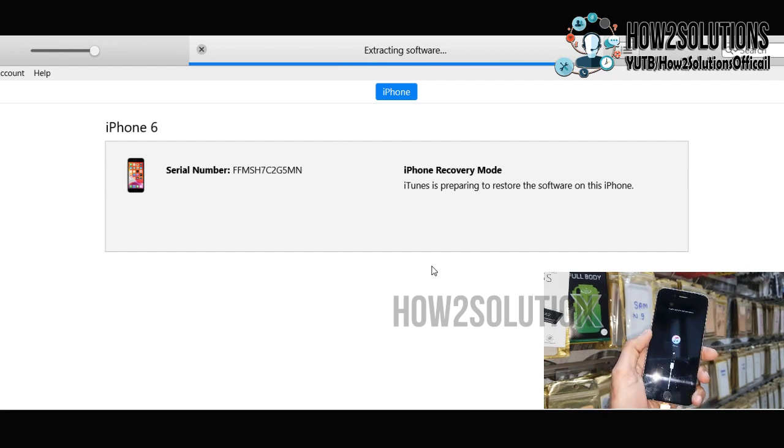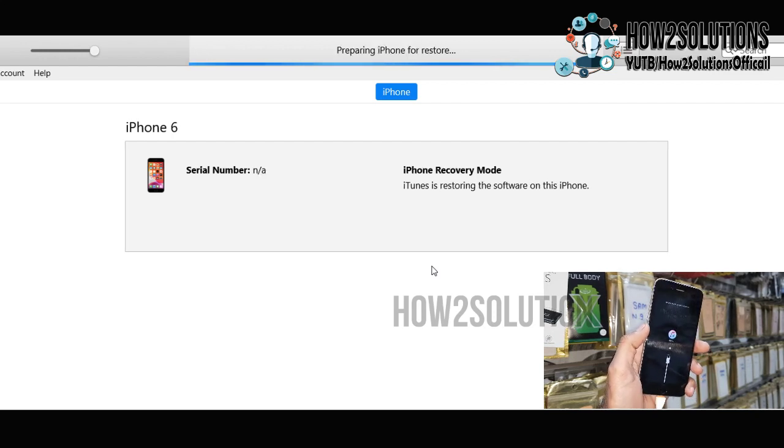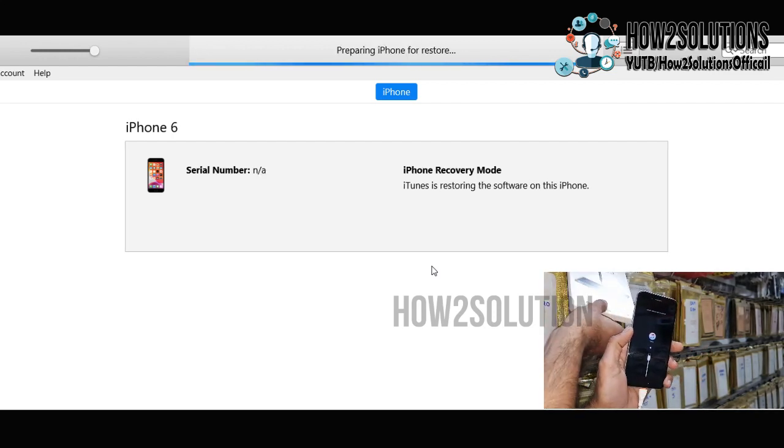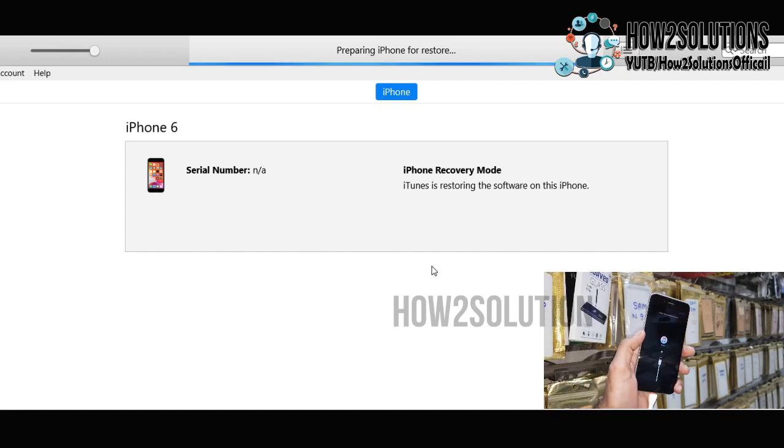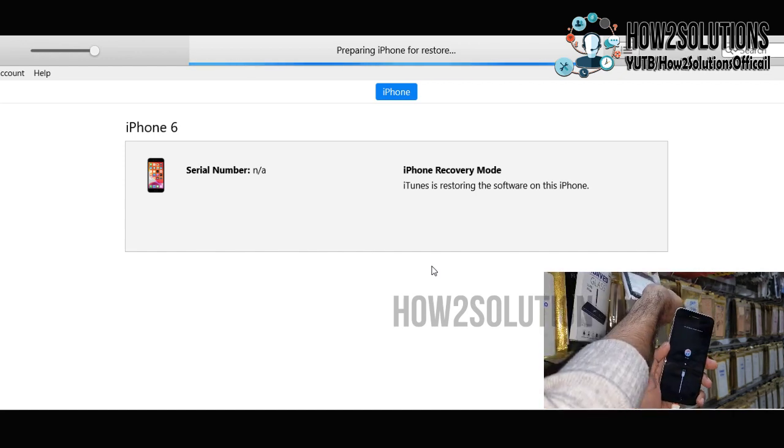Do not disconnect your device while this process is going on. In case your device is disconnected during this process, it may end up in a soft-brick condition. You can try it once more in that case.